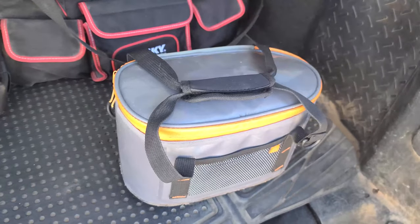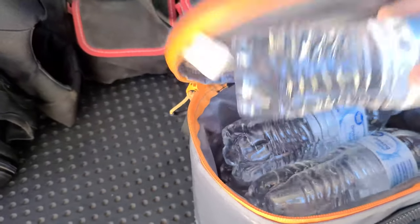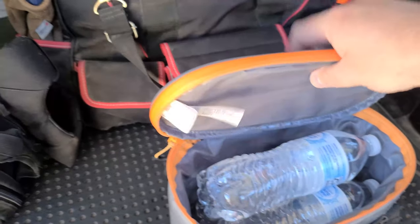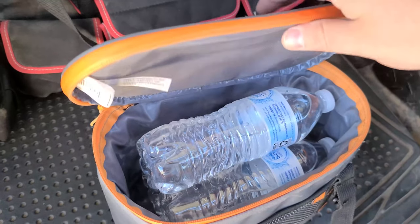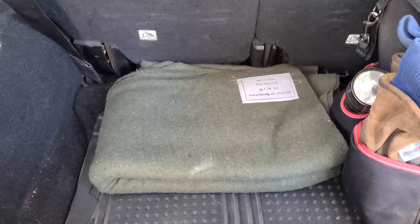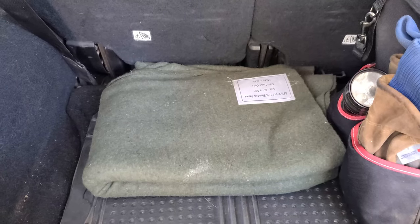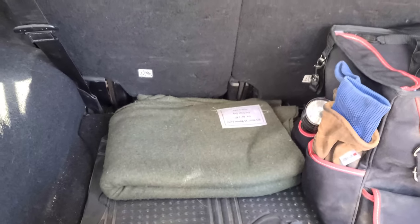First thing inside the cargo area is a small cooler with water bottles. It froze pretty hard last night up here, but the cooler keeps them from freezing in winter and from getting too hot in summer. Next is a wool blanket for warmth in case we're broken down somewhere — wool maintains its insulation value even when wet.